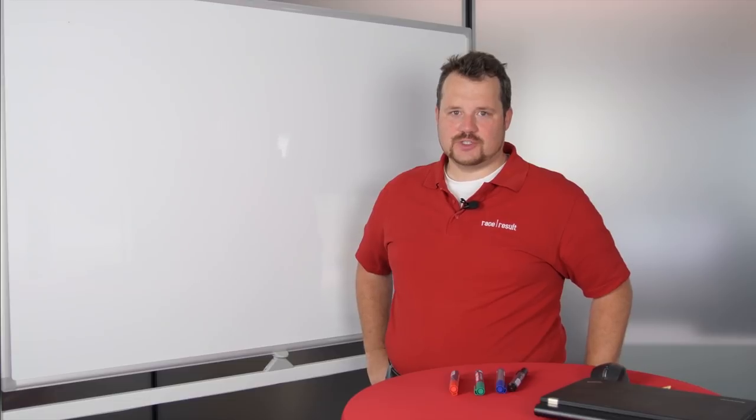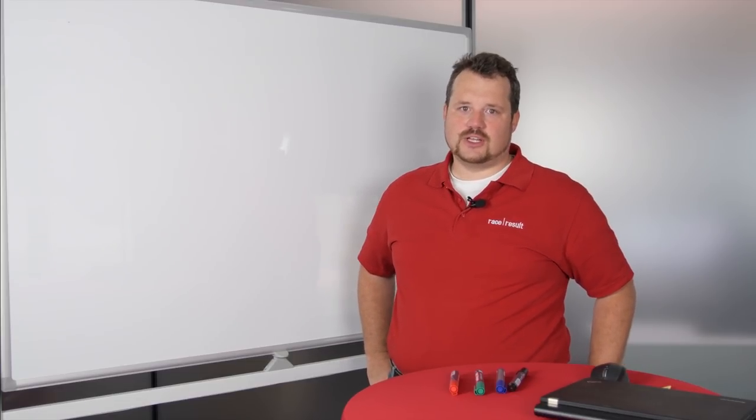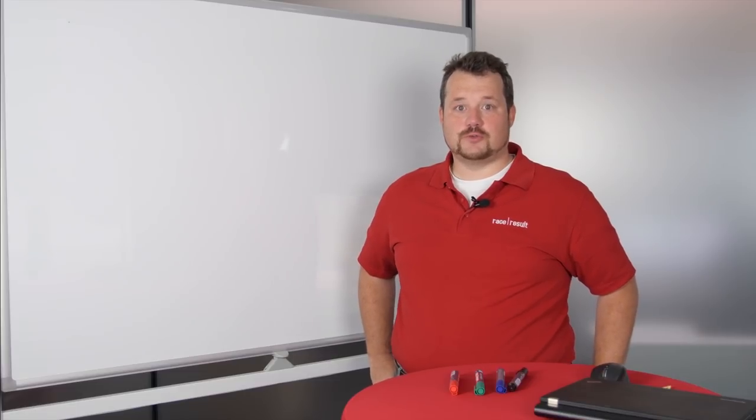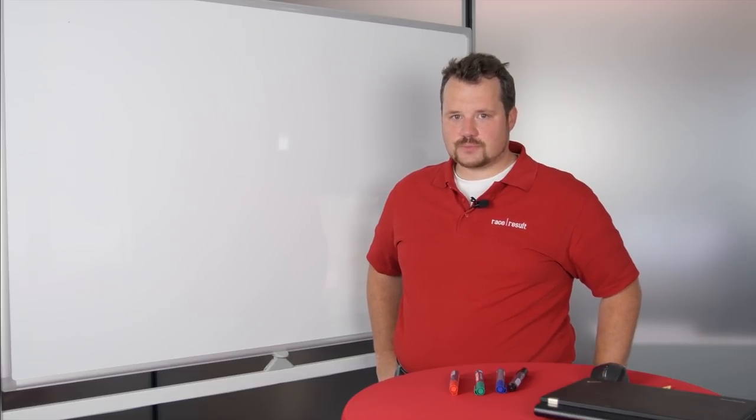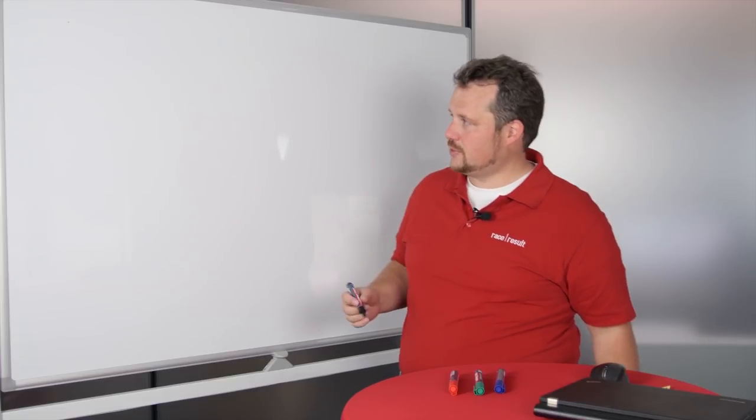Hello, I'm Niki Hestor, Head of R&D here at Reisresalt. Today I would like to do a follow-up video on the last video where we introduced our new Reisresalt UHF transponder. Today we would like to explain how we actually compared the transponders and how the measurement works. This will be a very technical video — I hope it's interesting for you.